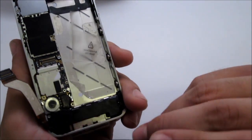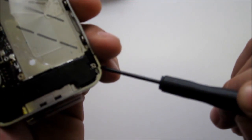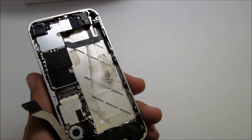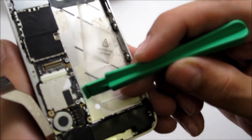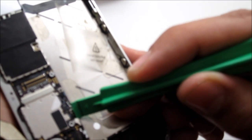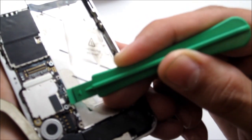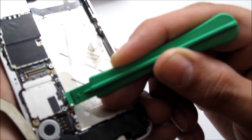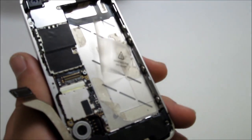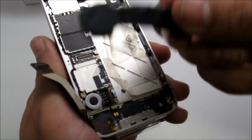After that, go ahead and disconnect the charging port. There are two screws — one there and another one over there. Remove both of those screws, then disconnect this cable by putting the pry tool in and prying it open. Take it off and go ahead and remove the charge port.